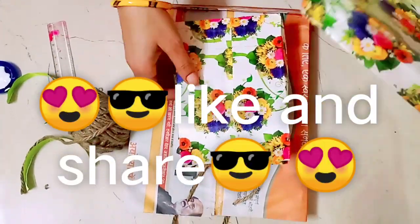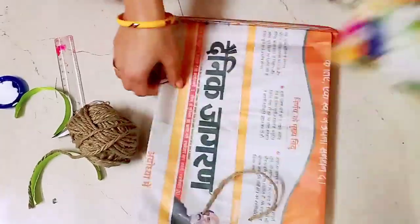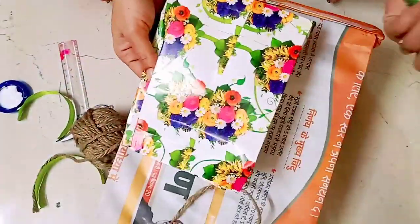Hello friends, today we will learn to make a paper bag with a gift paper and a newspaper.